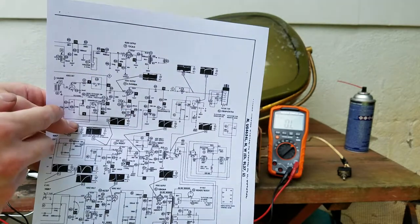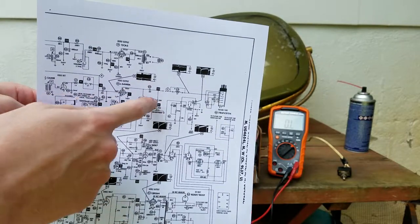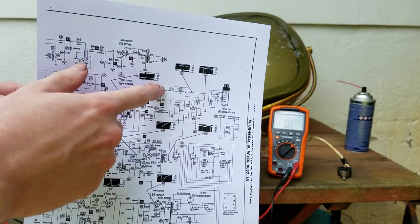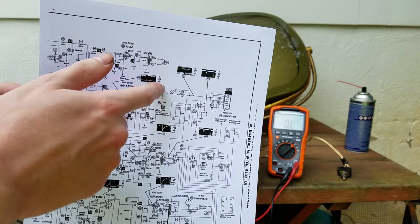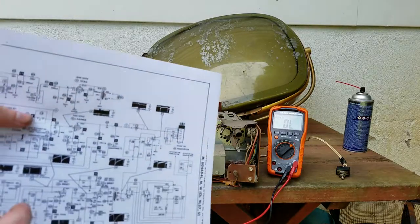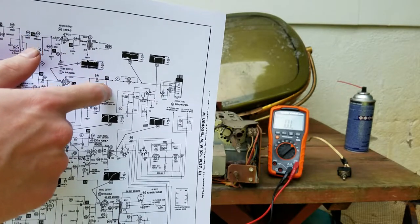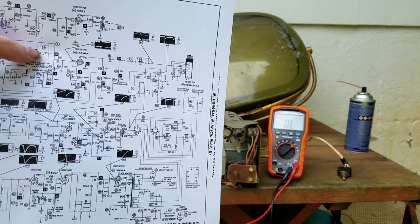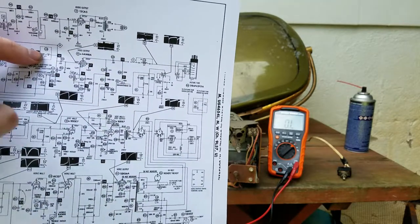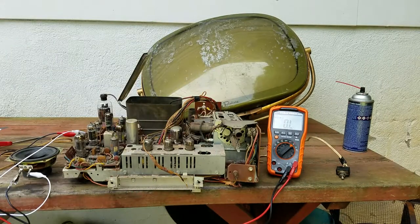Between here and ground we're getting some really weird readings - could be from capacitors. The voltage there was too high, so something is messed up in this circuit. I've stuck a 220K resistor in the end of that wire, and by touching that to ground we can bypass this whole section. We'll go right from here through our new 220K resistor to ground to see if that makes the tube light up - that would have the same effect as turning the brightness to maximum. Let's power this back up.